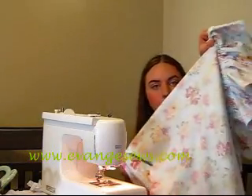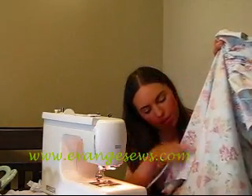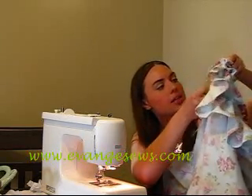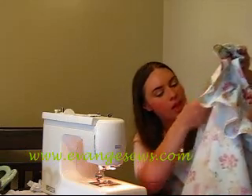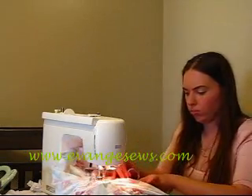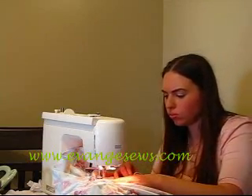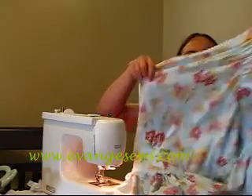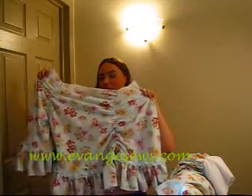I've got a line marked off on my fabric going from the hemline to the waistline. What I'm going to do is take a piece of elastic and sew it from the hemline to the waistline, stretching it as I sew. That is going to be how I make my gathers, and this is what you're going to end up with.